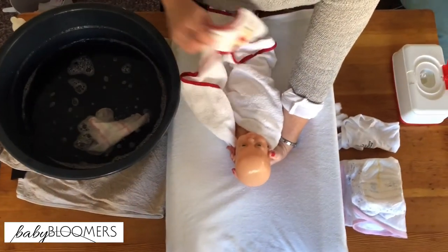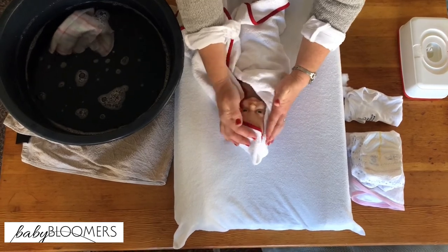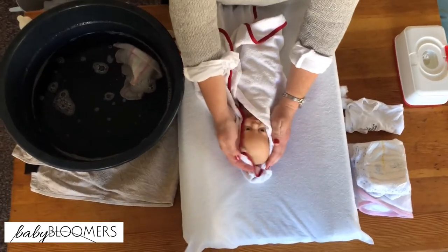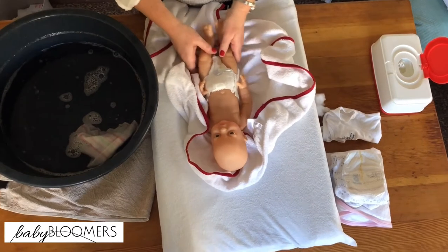Place your baby back gently on the changing mat. Dab the hair dry, making sure to dry behind the ears as well. Then we're going to move to the rest of the body.